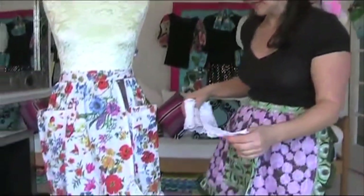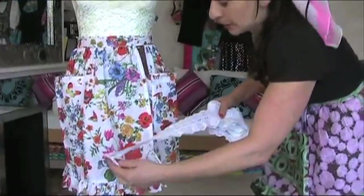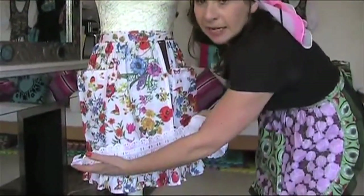We're going to make aprons cool. You can get aprons from Walmart or Target, and then what you can do is jazz them up a little bit with some fantastic haberdashery.